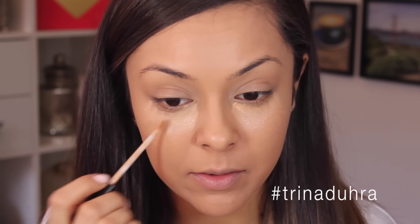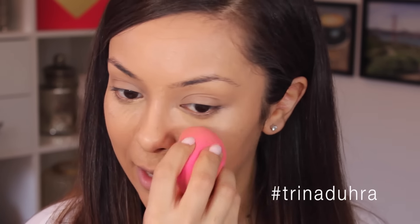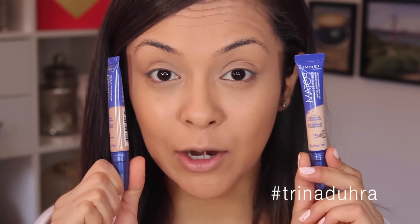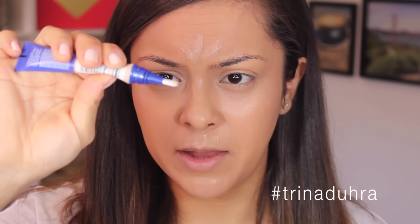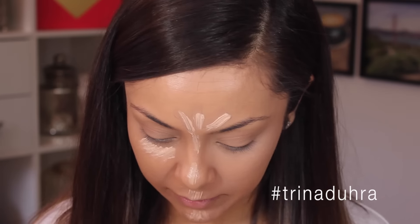I'm just going to apply concealer in a triangle under the eyes. This is the Maybelline Fit Me Concealer in color 25 — Medium. The reason I use this all the time is because it looks really natural in the skin. It doesn't provide full coverage, but for your everyday natural days that's actually a good thing. I'm going to blend this in with the Beauty Blender. I also have these Rimmel concealers, and somebody told me they're actually really good highlighters, so I'm going to mix a little bit of the lighter one — number 125 — in.